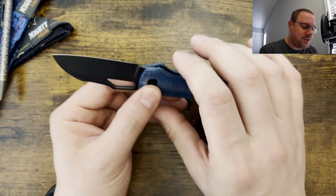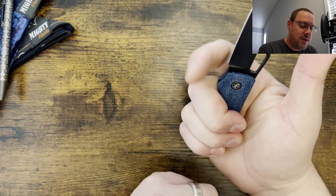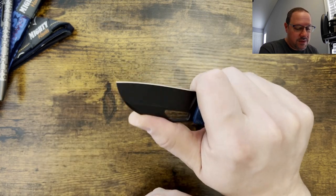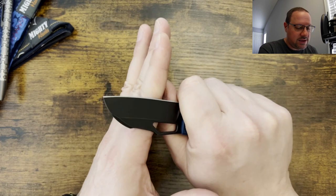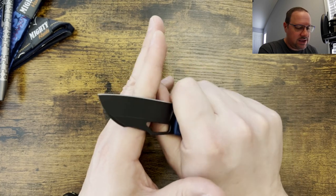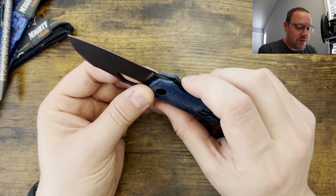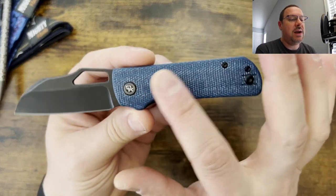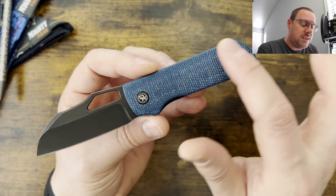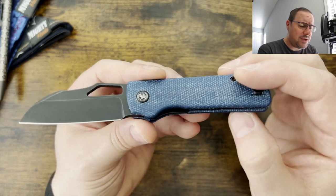I really like the size of this one. You got a full forward finger choil and I'm able to get all four fingers on here. Coming in at 2.87 inches on that 14C28N blade. Thumb lands in a really good spot to do detailed work, and if you do have to break down an occasional box or package here or there, it works really well. You got a nice hollow grind on this one, and that forward finger choil is really well done.